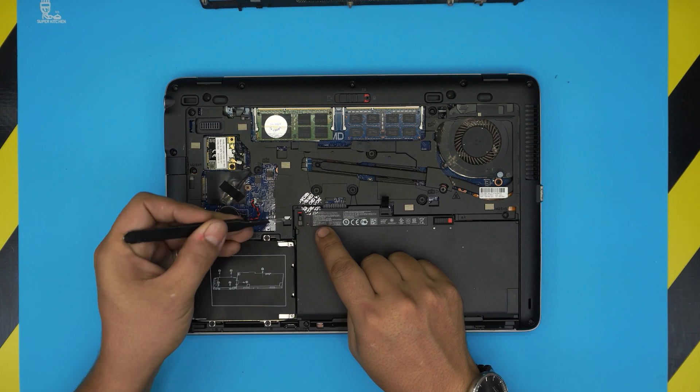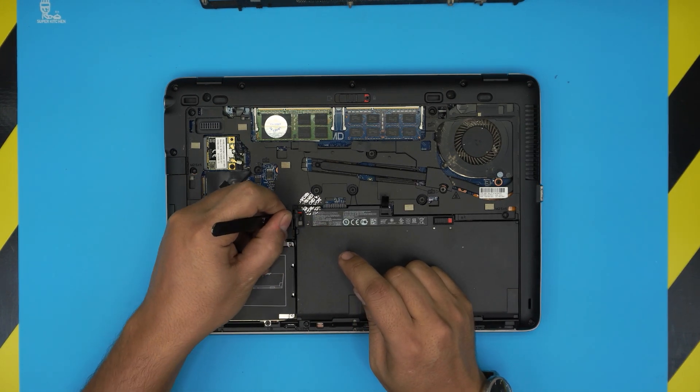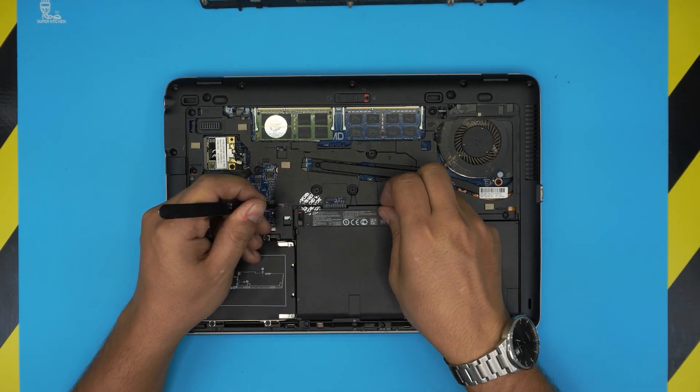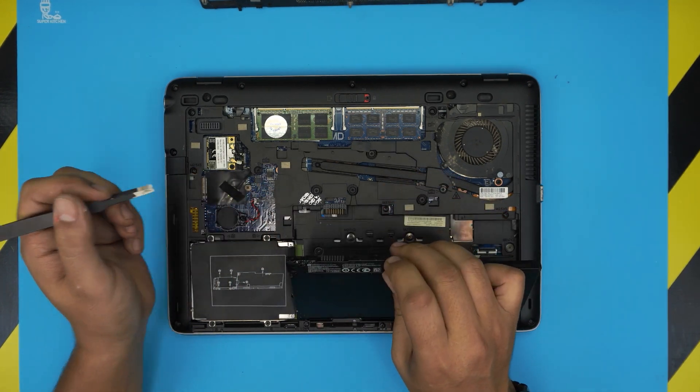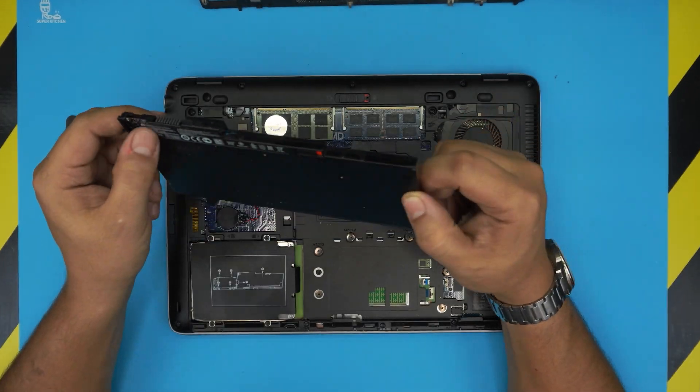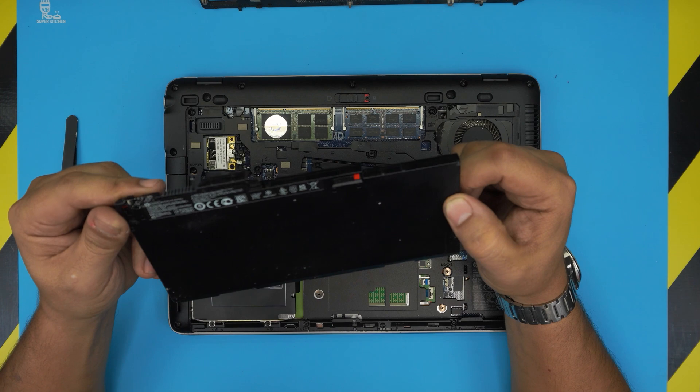If this trigger is broken, you want to grab a pair of tweezers, stick it right in there, slide it towards the front end of the laptop, and then pull it up — and that's how the battery will come out. The model number for this battery is CM03XL.